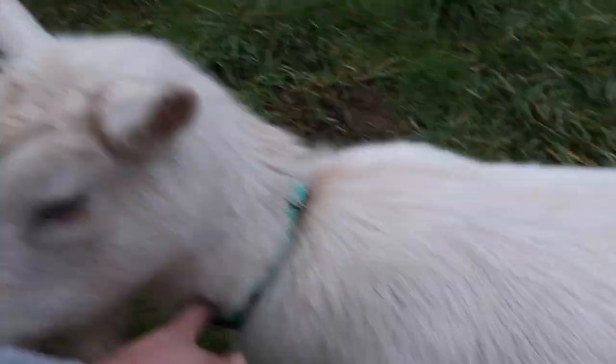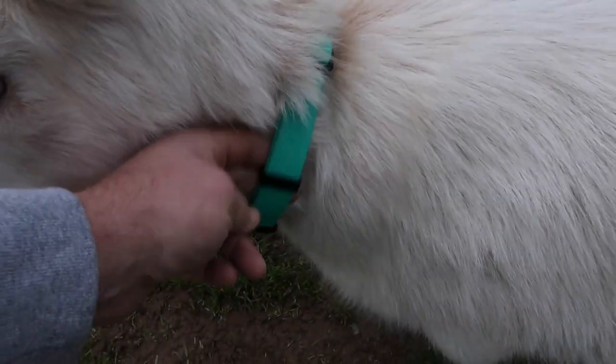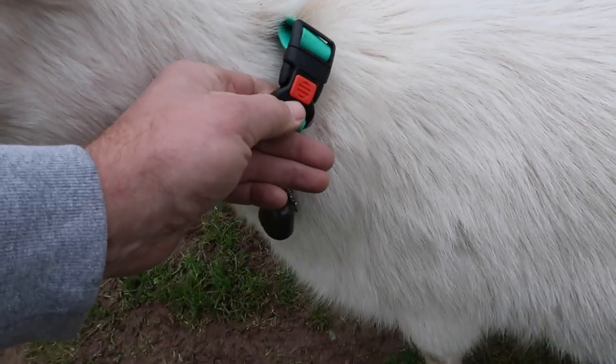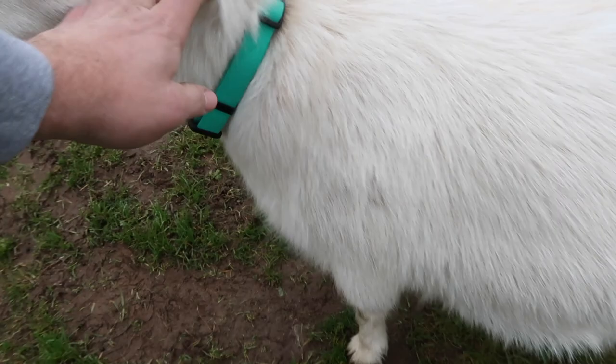They got these neoprene, waterproof collars - they're like rubber, as Gertie will model for us right here. Not bad. Quick release. Got her bell. Gertie's got her bell.